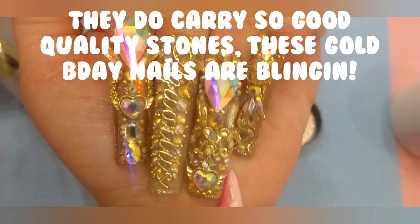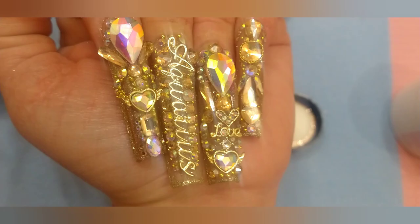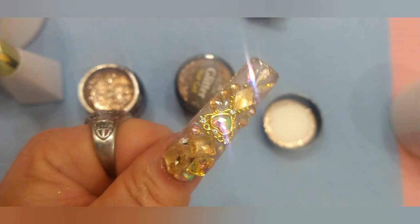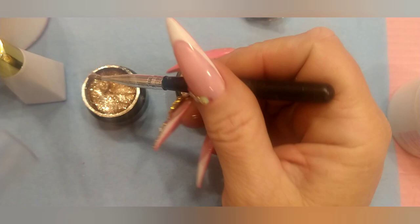Birthday nails. This is the first set of birthday nails. I'm going to make three sets — gold, silver. I think I'm going to do pink and gray and silver and purple, or silver and blue. I haven't decided yet. So this is Aquarius set number one. Honey, the closer you get to 50, the more of a princess you are going to be, whether anybody else likes it or not. Let's watch this and see what it looks like.